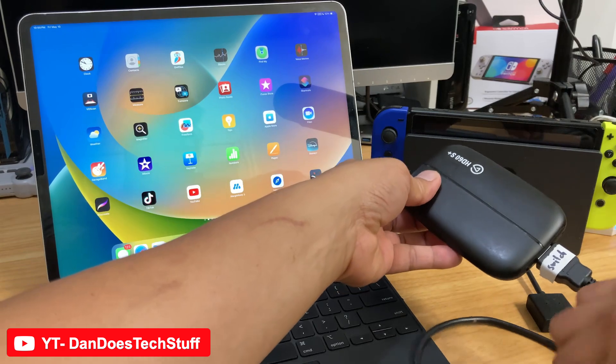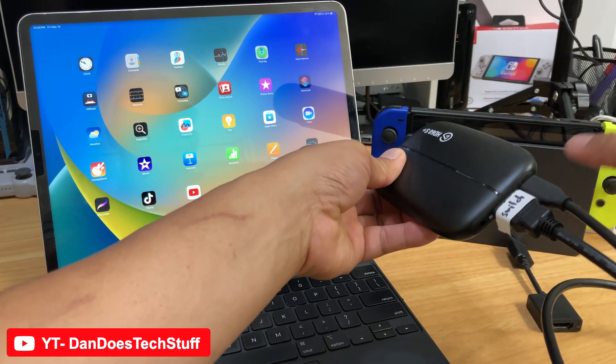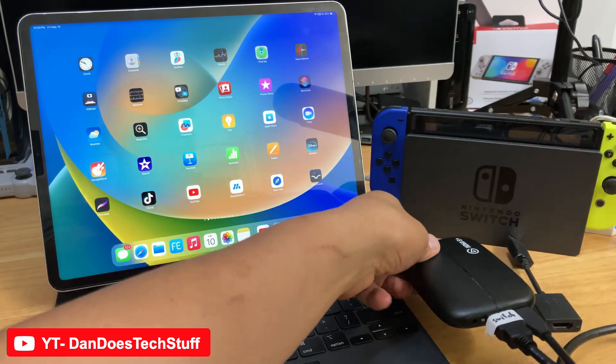Then you get your USB-C and put that in there. So that's your input from your Nintendo Switch into your Elgato HD60S Plus.